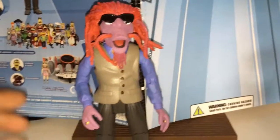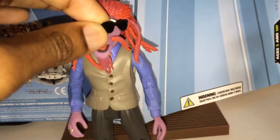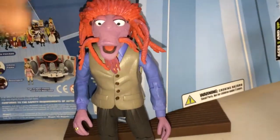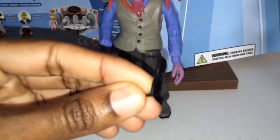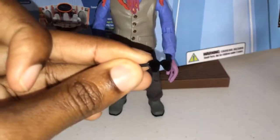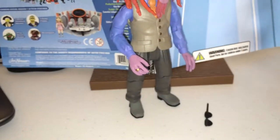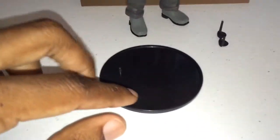I mainly got into these just to get the props and stuff. He came with some sunglasses that are removable. Just a nice little hard plastic — those are cool. He also came with a figure stand that has one little peg in the foothold and it goes right on the bottom of his feet. So that's pretty cool.